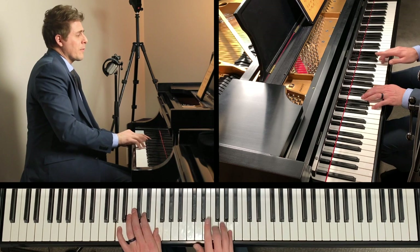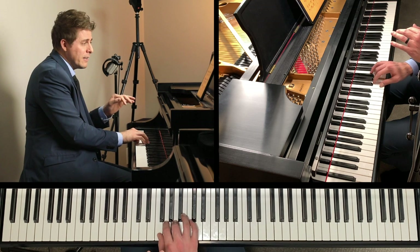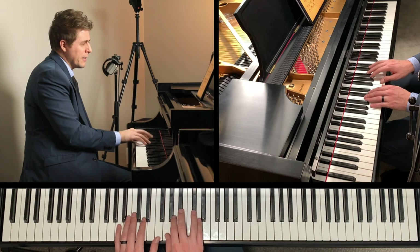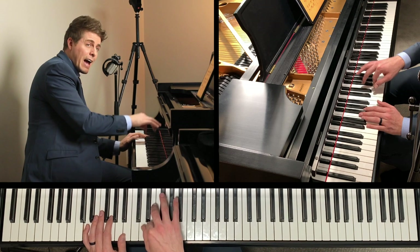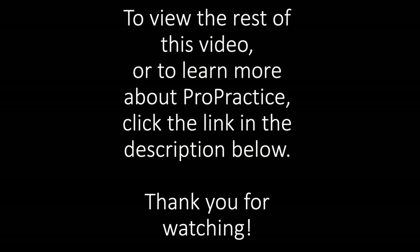Crescendo a lot — so crescendo very much — and then come back down. I would do pedal, change, off, on the pedal on that last beat on that A. Then put the pedal back down on the E. Actually, you don't even need it on the E — just put the pedal down here after you play the D and release the E, because you don't want that to get caught in your pedal.